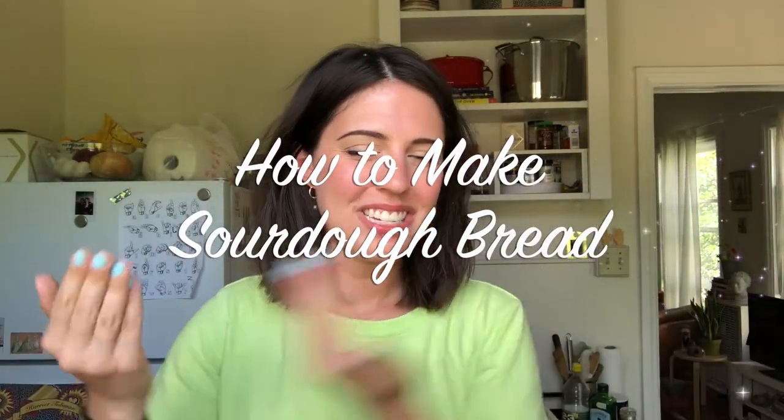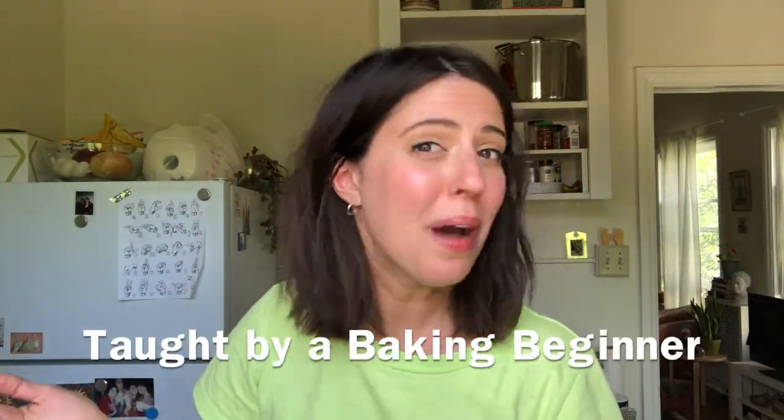Hi Altadena Library District. My name is Isabel. I'm the teen librarian and this video is how to make sourdough bread, taught by someone who doesn't really know how to make sourdough bread. I started baking bread three and a half months ago — I was on the bandwagon of people who started buying up all the flour and yeast at grocery stores because I needed something to do during quarantine.